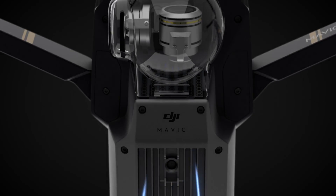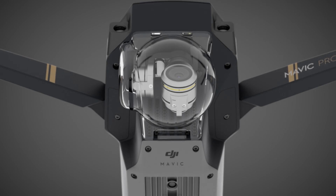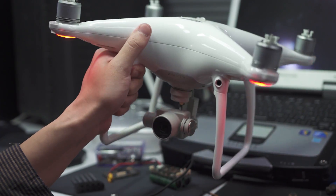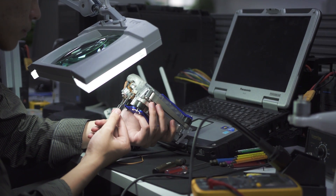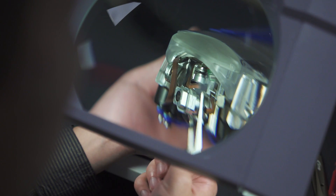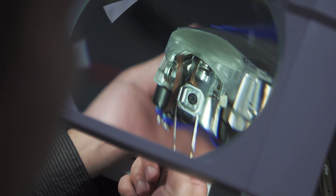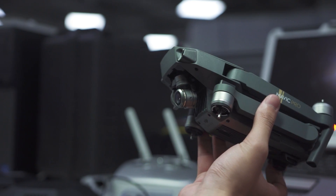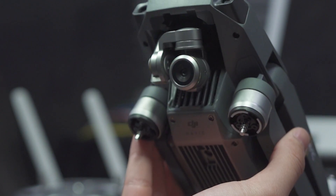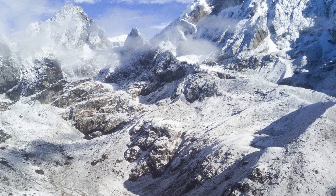We spent thousands of hours trying to re-engineer and shrink the stabilization technology found in our Phantom series. One of the major challenges when making a stabilized camera this small was the stiffness of the electrical wires. The mechanics, the structure, and the brushless motors had to be specifically engineered to take this into account. Plus, it's the first DJI camera able to rotate 90 degrees for portrait shots.